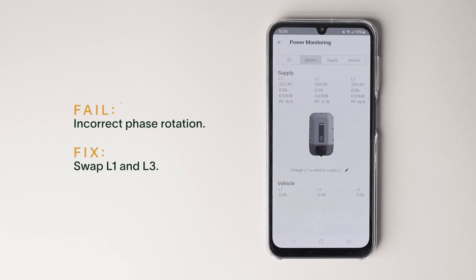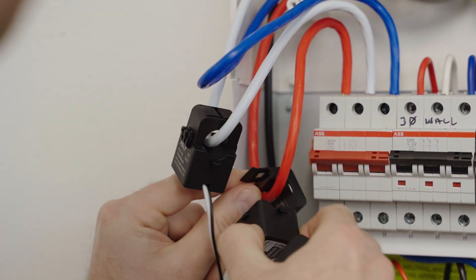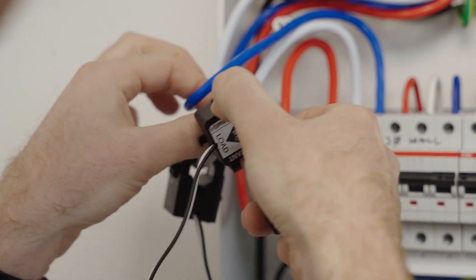We're going to take you through some scenarios, firstly showing known failures. If you look at it now, the power factor of L2 is correct, but L1 and L3 are close to 0.5. This means you'll need to swap the L1 and L3 CTs.